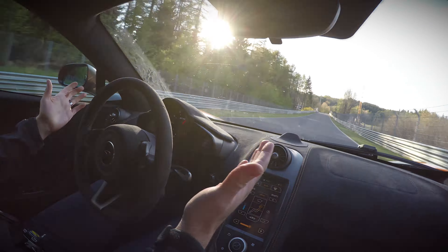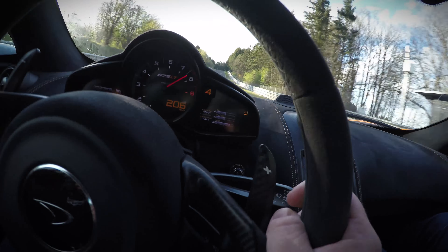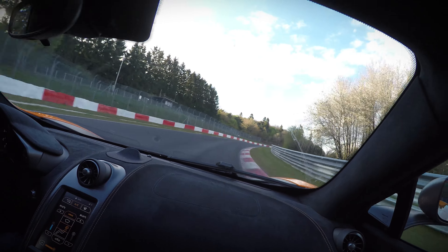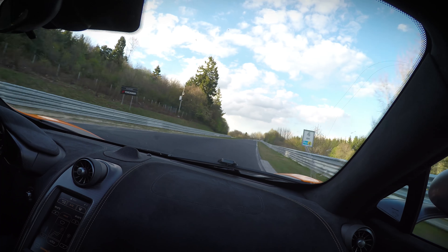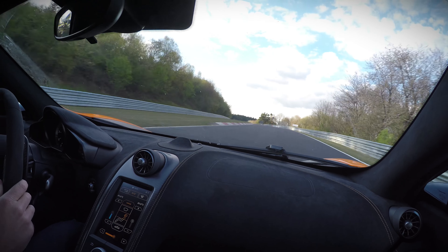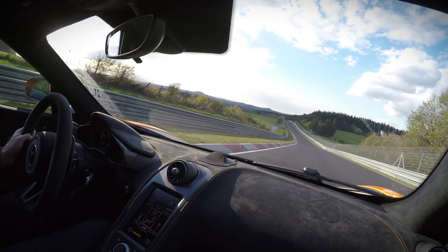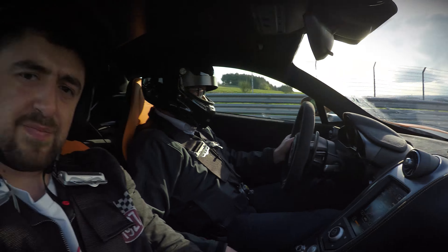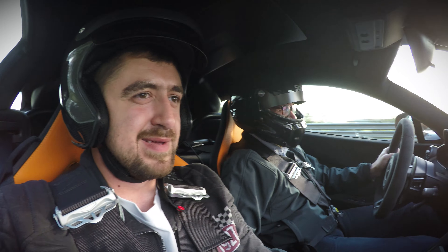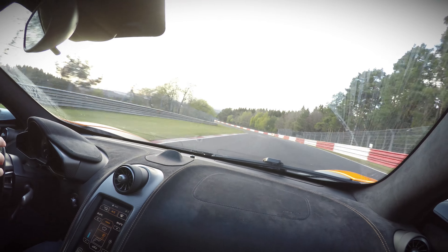Here's where you notice it - look at this. Taking your hands off the steering wheel on the Nürburgring at almost 200 km/h. That's a good job, GetSpeed! It's great - never could I have done that before!